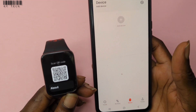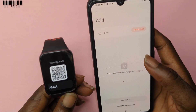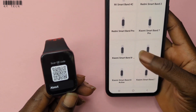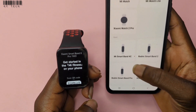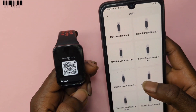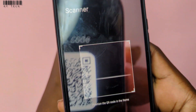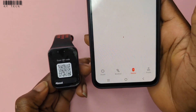So let's go to Device, Add Device, and search for the model. We don't have the Band 8 Pro listed here, so it doesn't matter which model you choose — it won't work. Let's try scanning the QR code and see. Our device scanner says it's not supported.